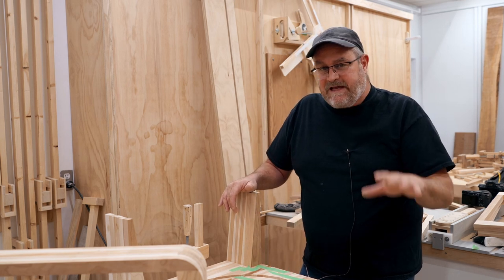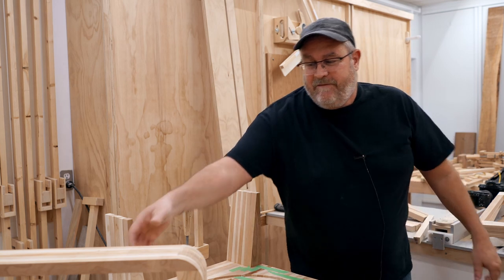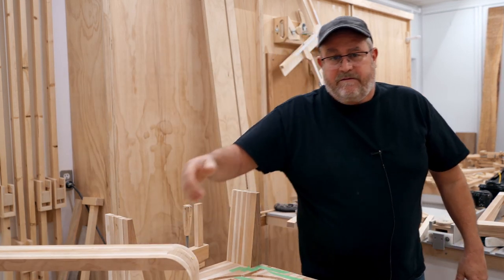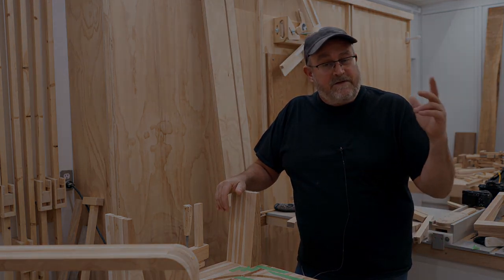I think I'll more intensively film the second one and kind of scrub what we have of me putting this stuff together up to now. The objective is that this is going into a full build video, so you won't see any of the mistakes in there — you're only going to see them here.